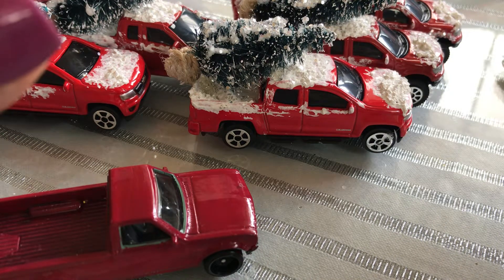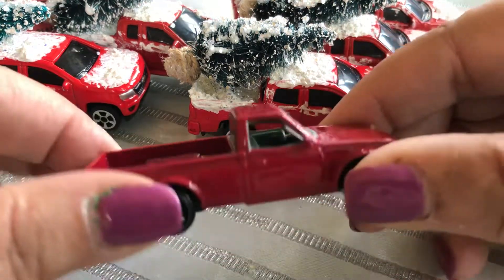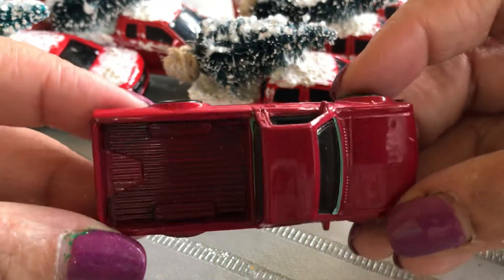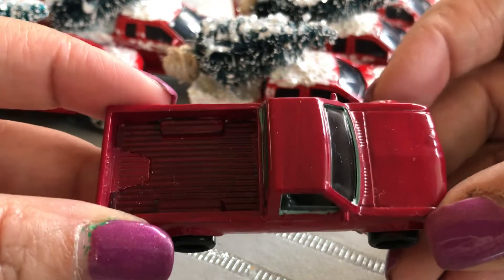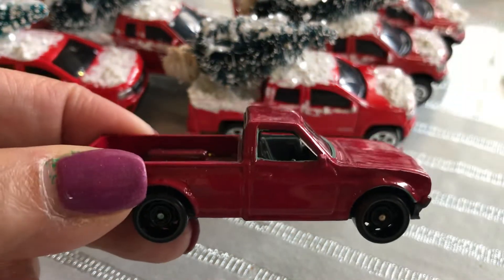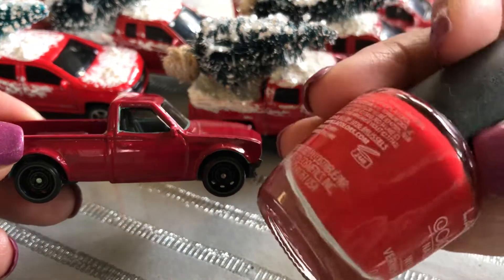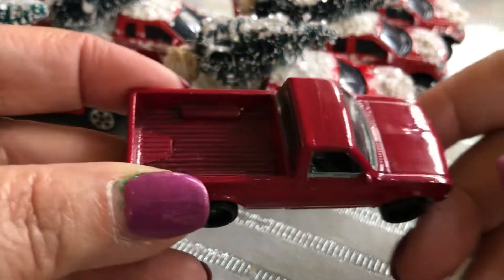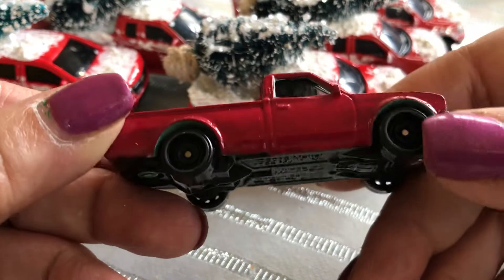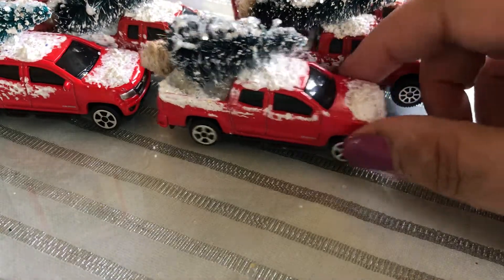The first truck I found was actually green. At that time I didn't think they were going to carry red trucks, but this was the first one I purchased. I bought some red nail polish right there in Dollar Tree and proceeded to hand paint and cover this truck.